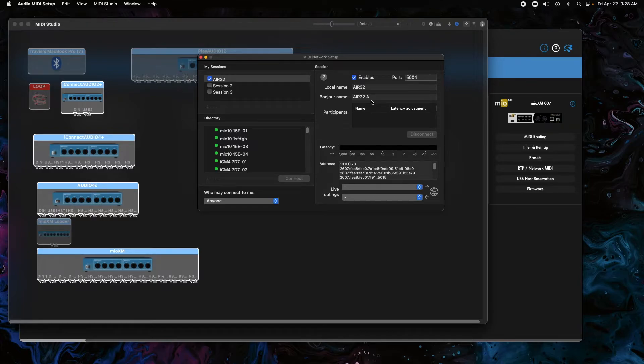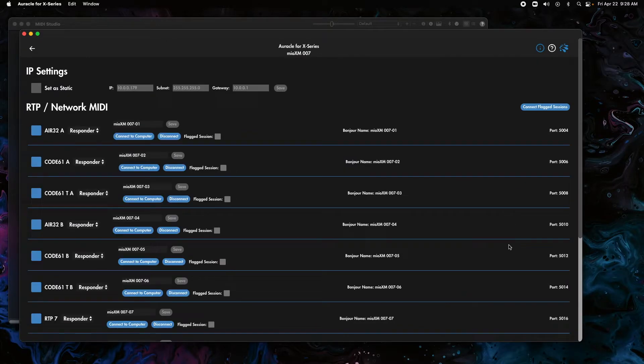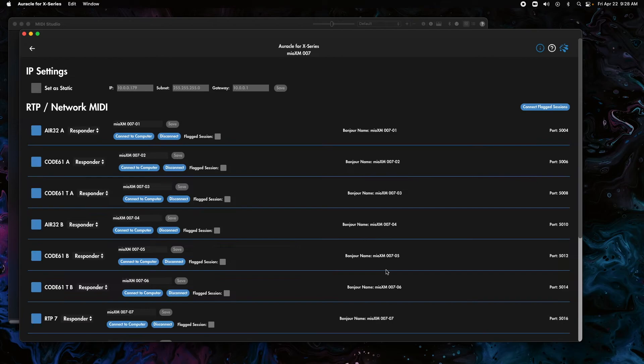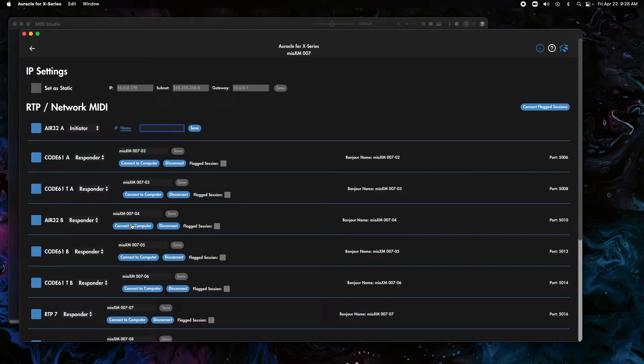We're going to click enable. Now we're going to copy that bonjour name because it's how we're going to connect to the interface. I'm going to go over to the interface — the RTP/Network MIDI section. We want to go to Air32A, switch this from responder to initiator, paste in that bonjour name, and click save. This should make a connection to that session. The reason we switched it to initiator is because we want the interface to continuously search for the computer and make the connection, so that when you restart your computer it automatically reconnects. In responder mode you have to go in and manually connect the port every time.